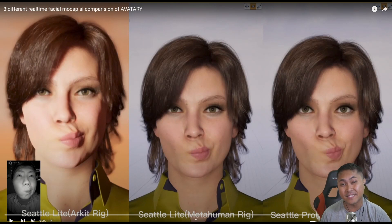Hey, what's going on y'all? So in this video, we're going to be taking a look at FaceGood Avatari software. Jello just released this video right now, which showcases the Seattle Lite ARKit, the Seattle Lite MetaHuman Rig, and the Seattle Pro MetaHuman Rig. So let's go ahead and check it out, and then we'll talk about it a little bit more later.